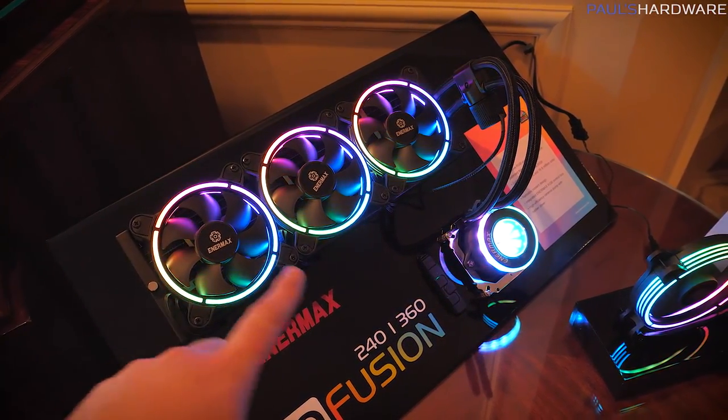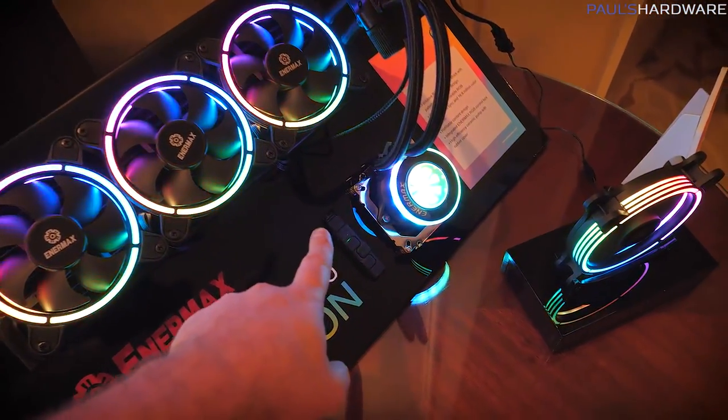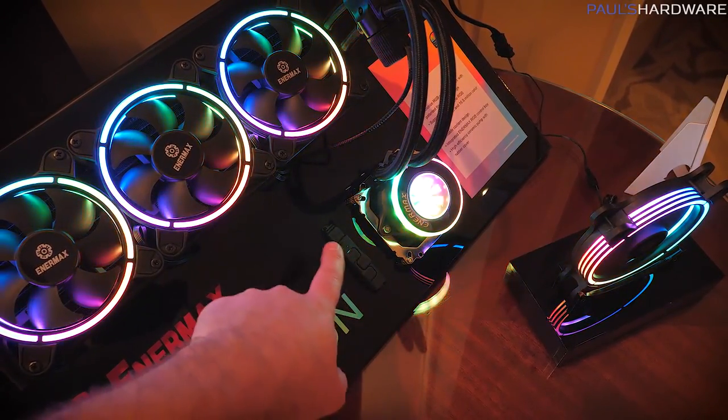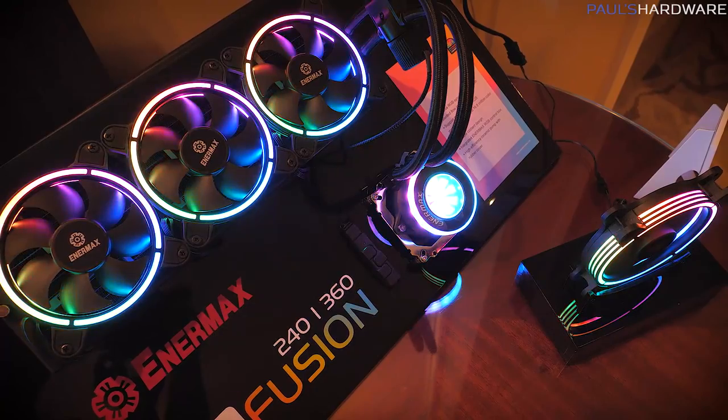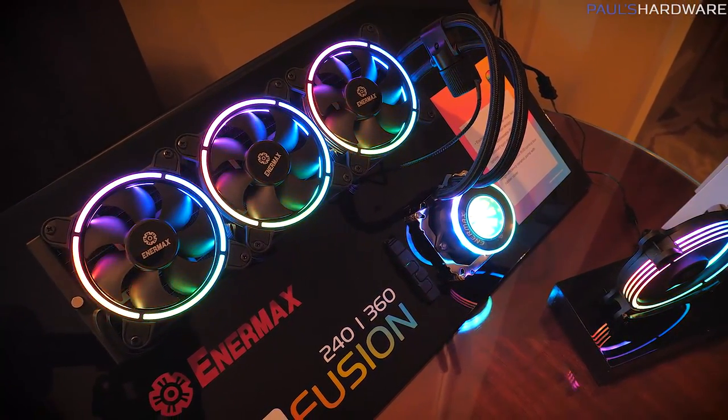One other thing — and this is going to be a theme for these other liquid coolers too. Enermax gives you flexibility: they ship a little control unit with it that you can plug everything into. You can control it with the buttons, or it's got standard 5-volt 3-pin addressable RGB headers so you can plug directly into your motherboard and control it with your software.